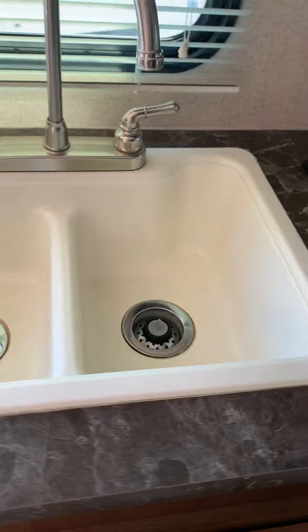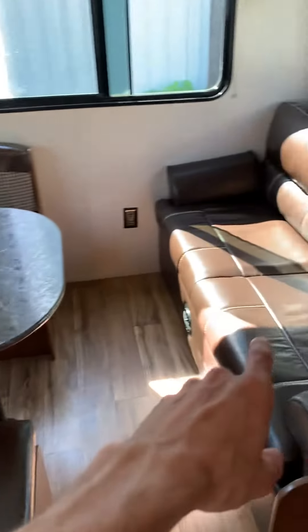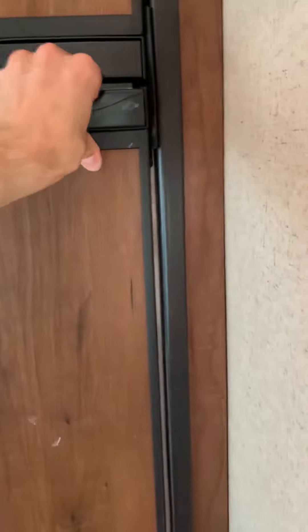Double sink, great for doing dishes. Back here we do have the dinette, and it's a dinette-bed combo. This is also a sofa-bed combo. And here is your fridge and freezer.